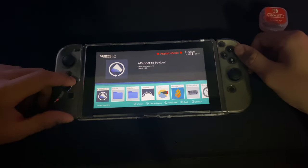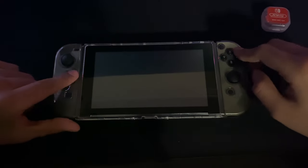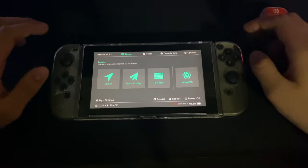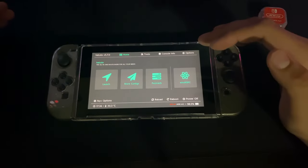So here is my Reboot to Payloader. When you're here, you want to click the minus button. I usually pay attention to this part because this is the part where you either mess it up or you do good on it.